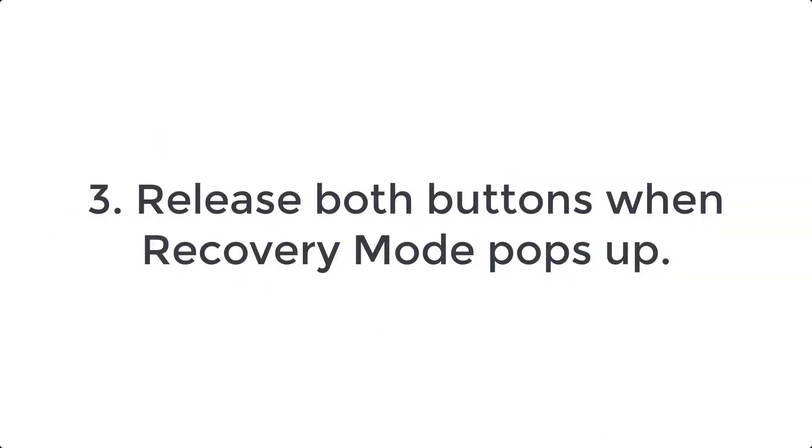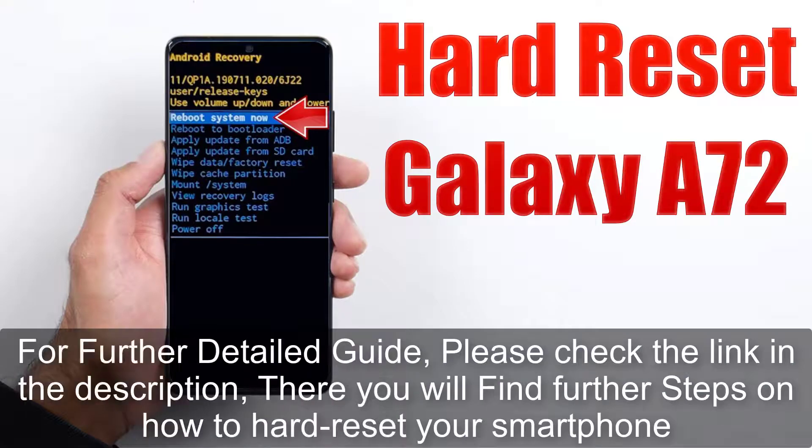Step 3: release both buttons when recovery mode pops up. For a further detailed guide, please check the link in the description — there you will find further steps on how to hard reset your smartphone.